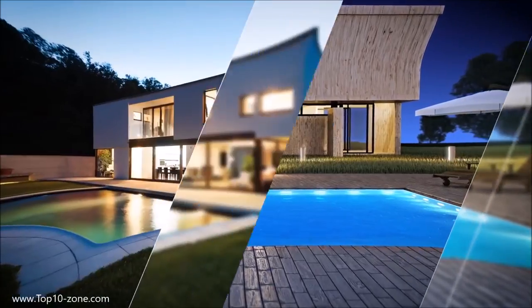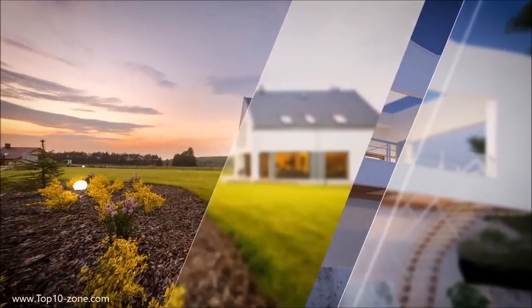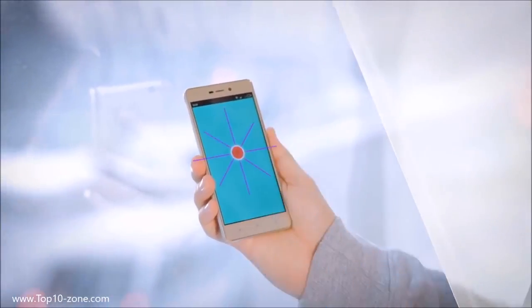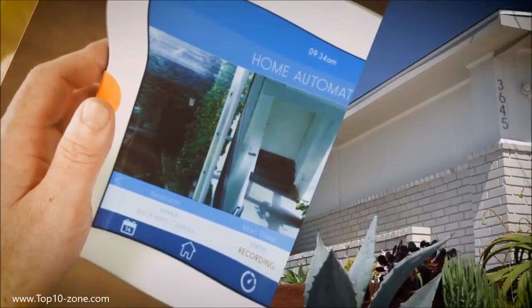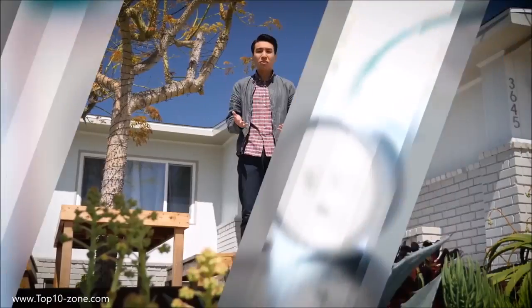You've seen smart homes, right? The home of the future? Some gleaming high-tech mansion up in the hills where everything's automated and the house basically runs itself. But what about those of us living in a regular home or in an apartment and don't have thousands of dollars to spend on all this new technology?